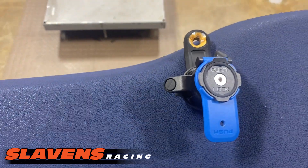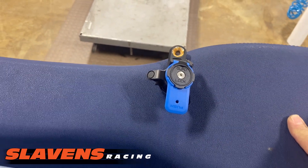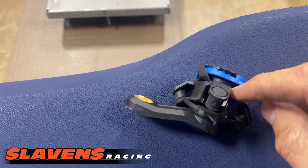I lost two phones — one last year, one this year — with this mounting system. Luckily I found the phones, but it's a problem. And like I said, it's all plastic — it's not even thick plastic. You can see here how thin these little tabs are.